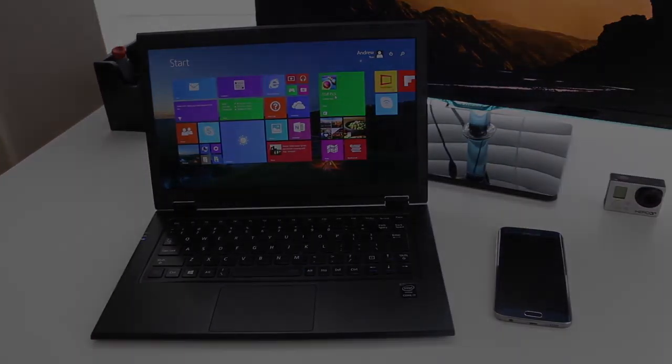There are so many great options right now. Alright guys, this completes my full review on the all-new 2015 Lenovo LaVie Z. If you enjoyed it, be sure to hit that like button, don't forget to subscribe, and thank you guys for watching.